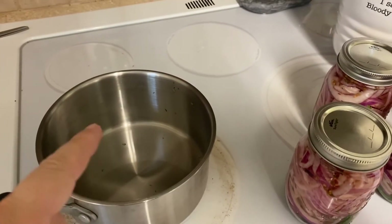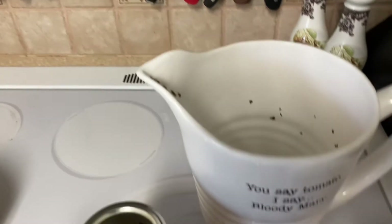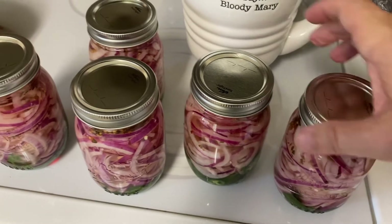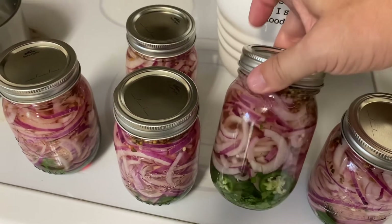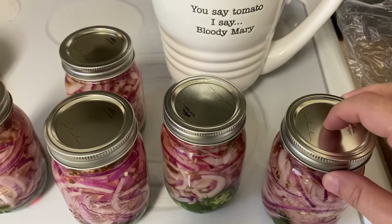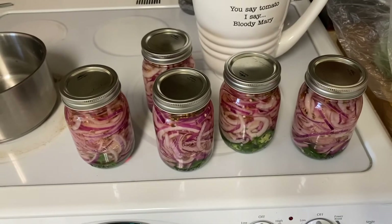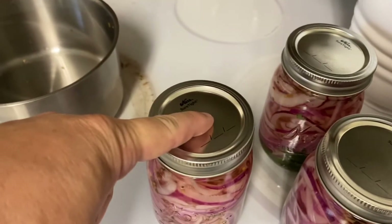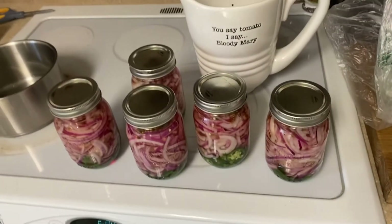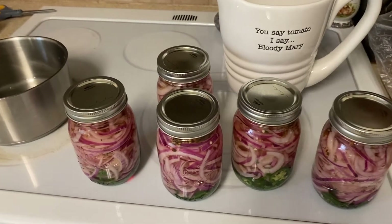I transferred it after I brought it up to a boil — transferred it over into a pitcher. I use this pitcher because it's got a real pointy lip, so I could pour without making a mess everywhere, because this stuff is sticky when it cools off. I just filled them up to the brim and put the lids on them. You can see the little tab is puffed out right now, but once you put these in the refrigerator and that liquid cools off, it'll go down. When you crack them open, it'll pop just like you're opening something that's been sealed for canning.